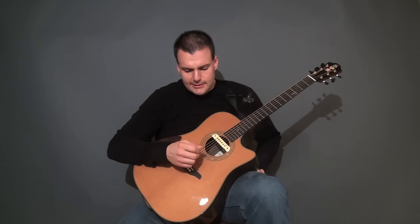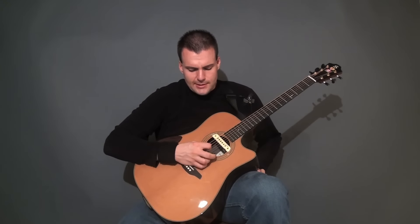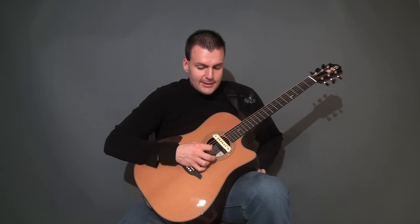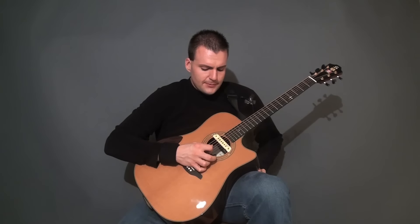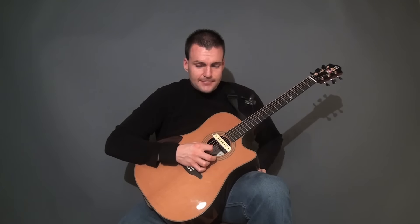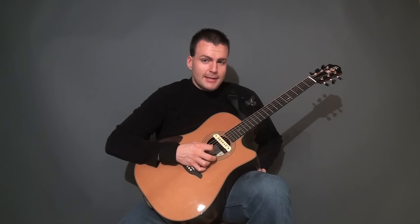To get the picking technique down, it's just a matter of hours. The right hand especially — it's said that it's the last thing to come together and the first thing to go when you stop practicing. So it takes a while to get it together, but you can lose it quickly if you don't keep the practice up.